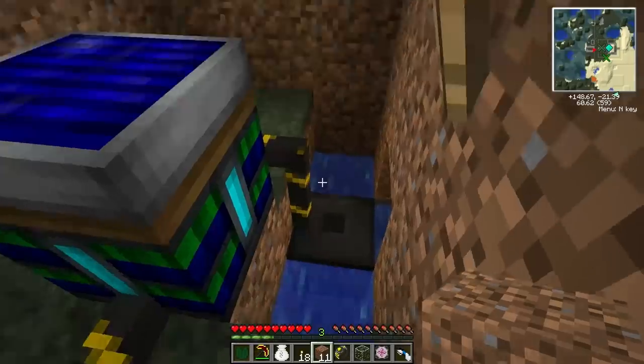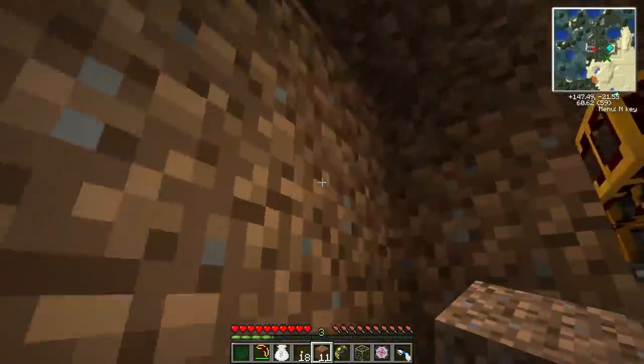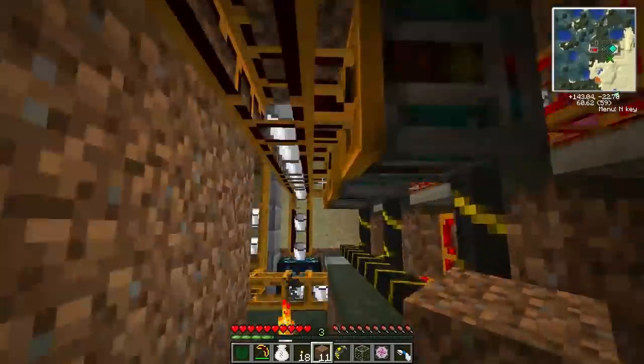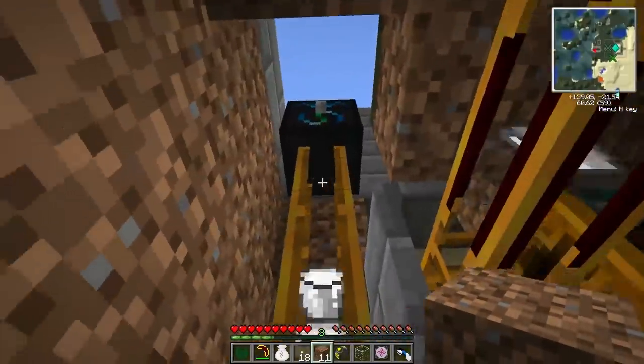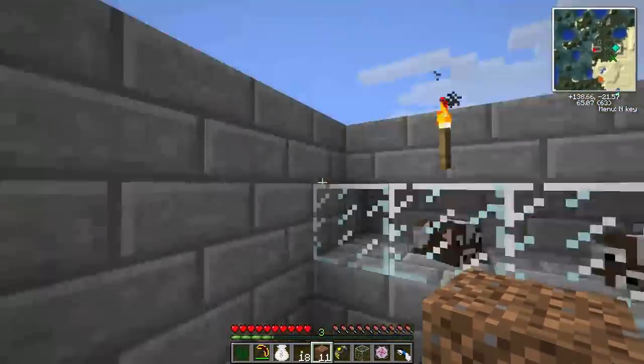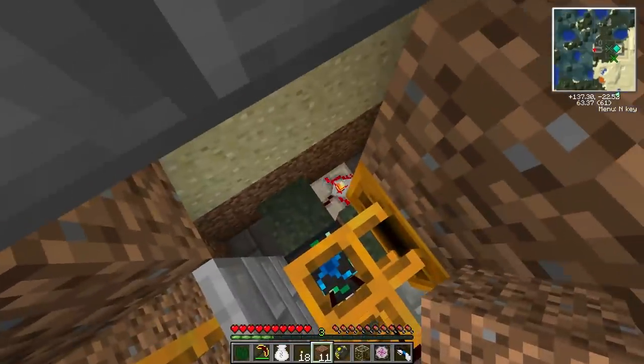I'm fairly certain that one thermopile could run this entire thing. So that is my cow EMC factory. It's all run by this little timer right here.